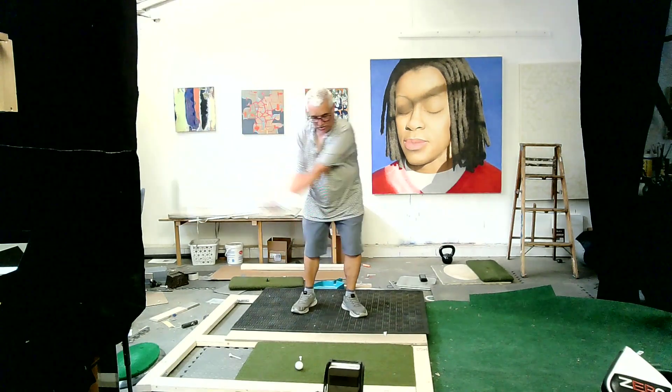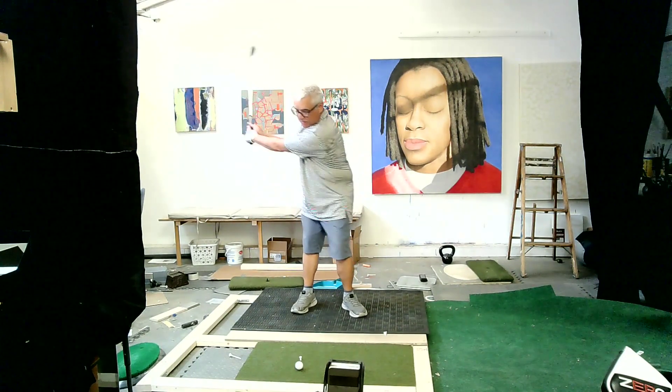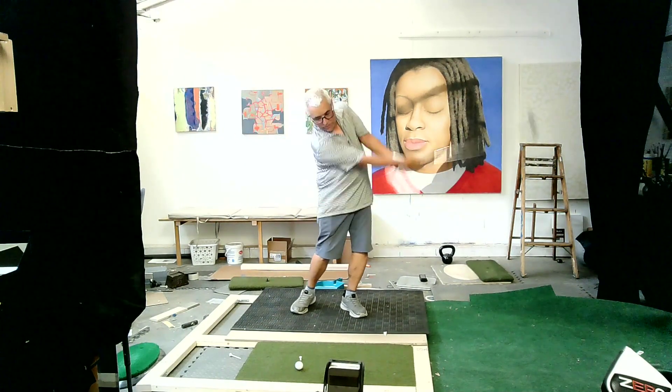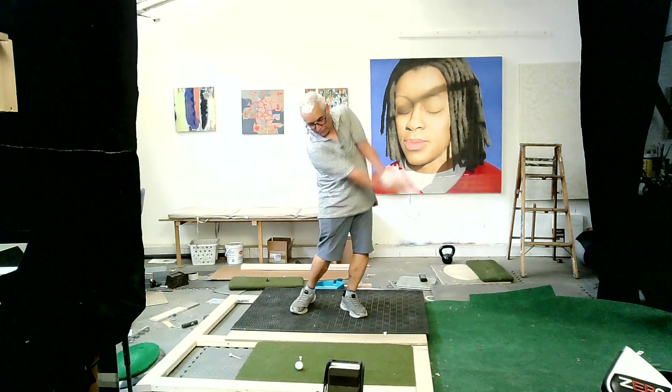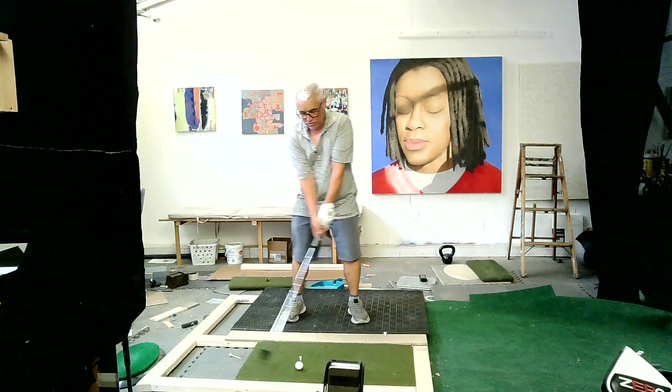Now, the club is much lighter. But recreate that feeling — feel the heaviness of the club. Feel it release a little in front of the ball, and you can brush the grass a little in front, and just work on some partial swings.